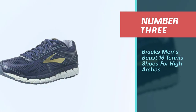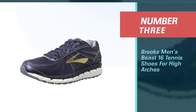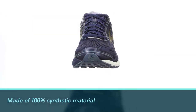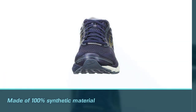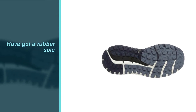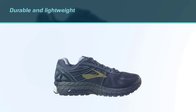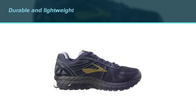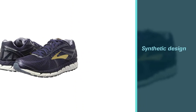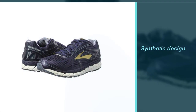Number three: Brooks Men's Beast 16 Tennis Shoes for High Arches. These shoes are made of 100% synthetic material and have a rubber sole that provides the required grip and traction. These are great running shoes which are durable for years. Their synthetic design makes them durable and stable, and they are breathable due to the incorporated mesh. The rubber sole provides great traction and grip.